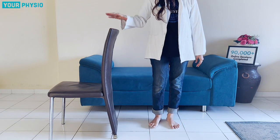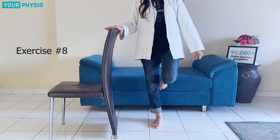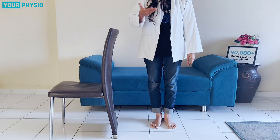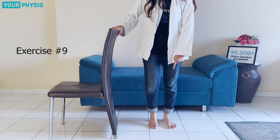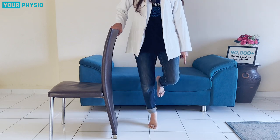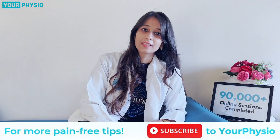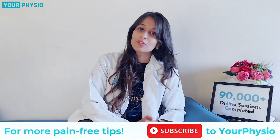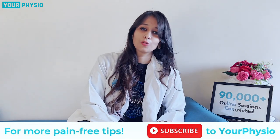Then take your foot outwards and practice single-leg standing on the affected leg — just maintain it for a few seconds or up to a minute. When your pain reduces and you can progress to more strengthening, take support and rise onto your toes on the affected leg, then go for squats. These are some of the exercises and stretches. I hope they will help you. If you have any doubts or queries regarding ankle sprain, please let us know in the comments. Please subscribe to Your Physio. Thank you.